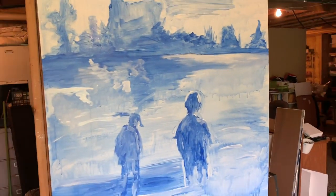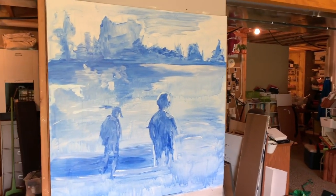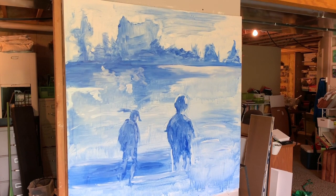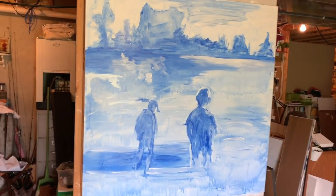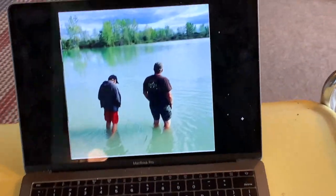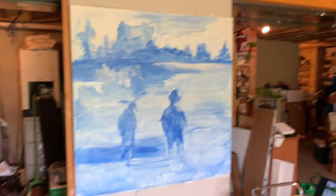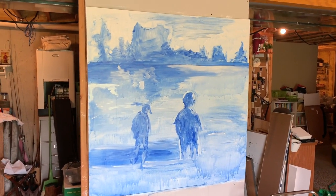So I got the underpainting done. I think a lot of people don't really know what an underpainting is. I post them a lot on my Instagram, but basically I just use one color or two — I use blue and white — to map out where everything's going to go for the painting. So I'll get the darks and the lights before I start. I went through my Instagram and found this from a really long time ago, so I'm going to paint that. It kind of goes with my theme of nostalgia. I really like how it's turning out and I'll update you guys later.